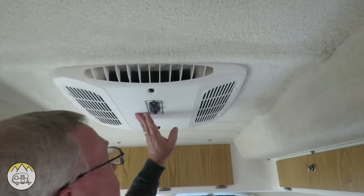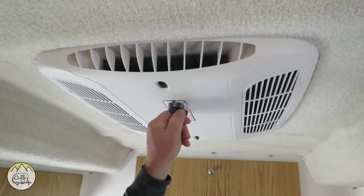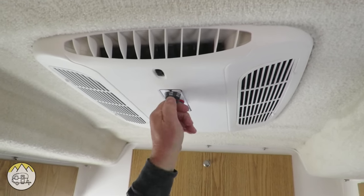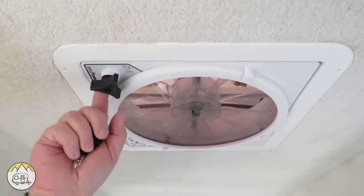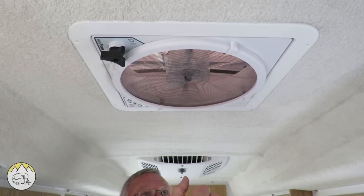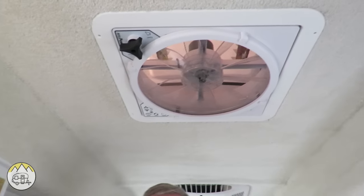Up here you have the air conditioning unit with heat strip — it has heat, fan, and cooling — so it's a nice air conditioner. And then backing up a little, there's your Fantastic Fan here. You can open it manually, or it comes with a remote so you can open it, turn it on and off, and set a temperature for ventilation.